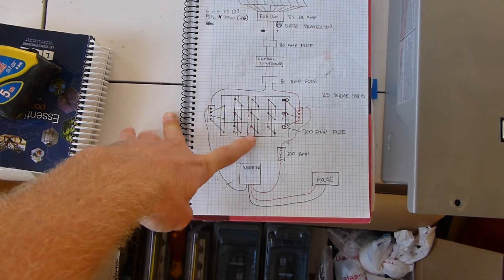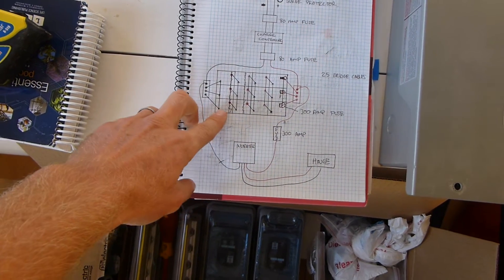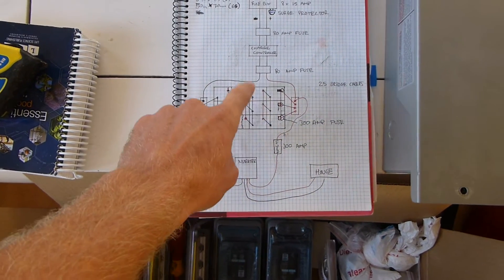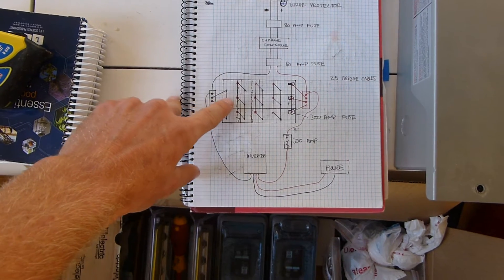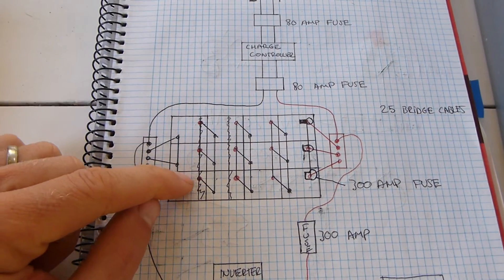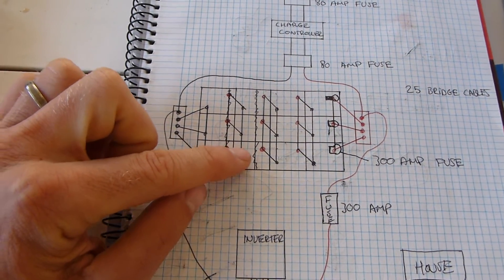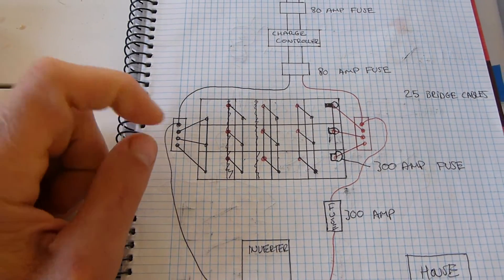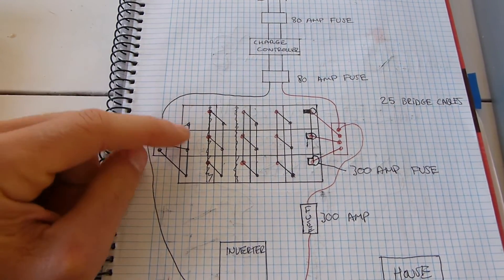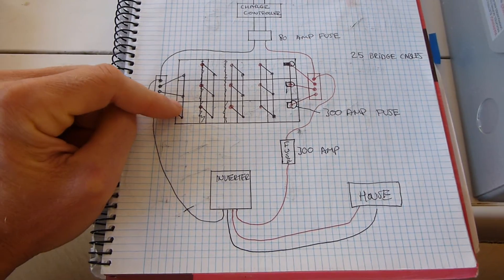The 12 six-volt batteries connect to bus bars, joining all of the positives and negatives — positive, negative, positive, negative — to get them all in series, and then we run them in parallel to each other. According to my battery manufacturer, Rolls, you want to join all of the negatives together and all of the positives together as well, which forces the batteries to all stay at the same voltage so they charge evenly. There's a lot of talk on the internet about not running batteries in parallel.